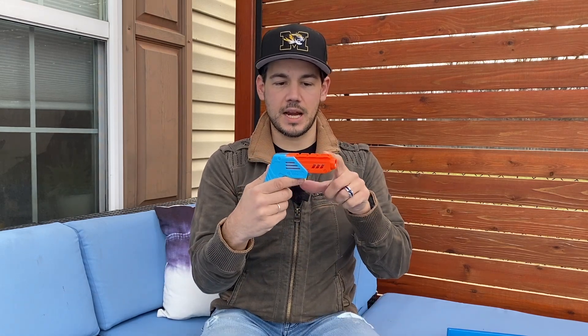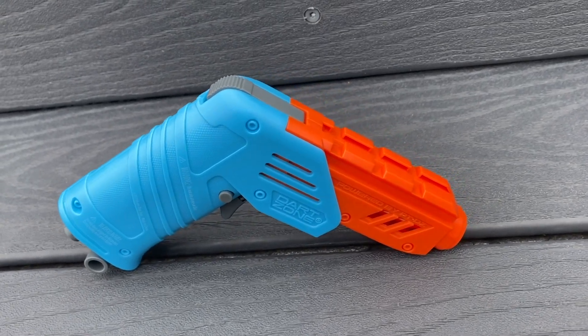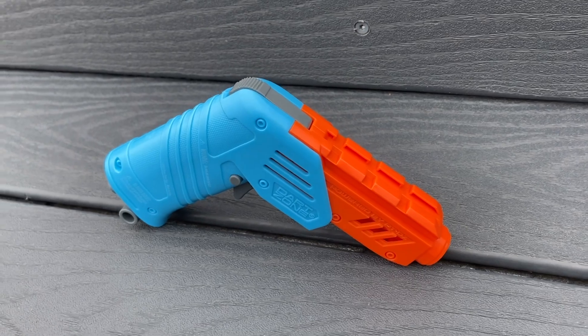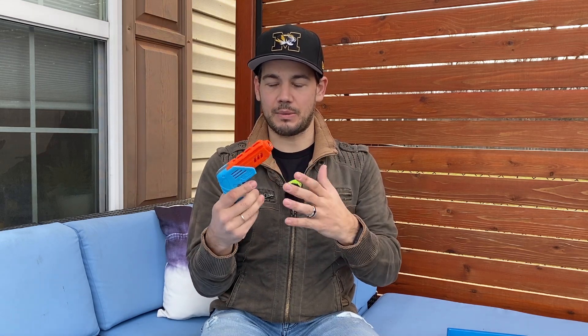There is a Picatinny rail on top, so you could put a sight up there if you want. But with the barrel moving up and down, I'm not sure how practical an optic would be. This thing probably isn't going to be the most accurate anyway — there's no real way to put a SCAR on it, and the barrel is probably too short to utilize that properly.